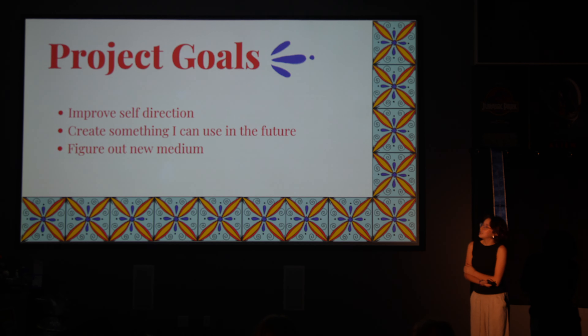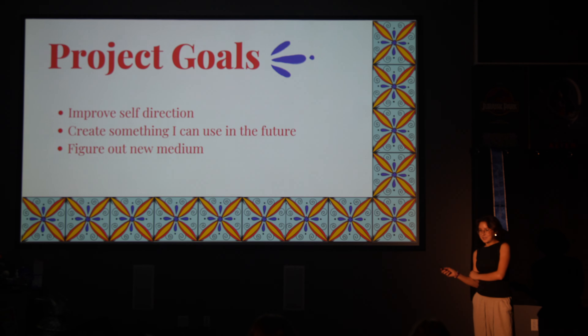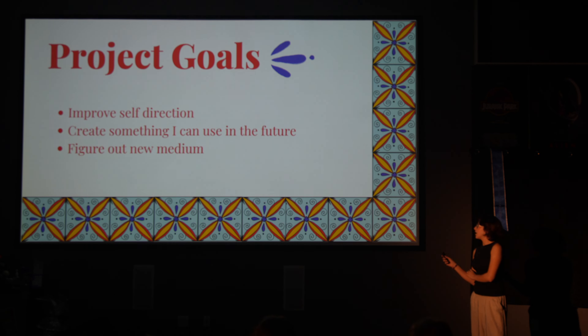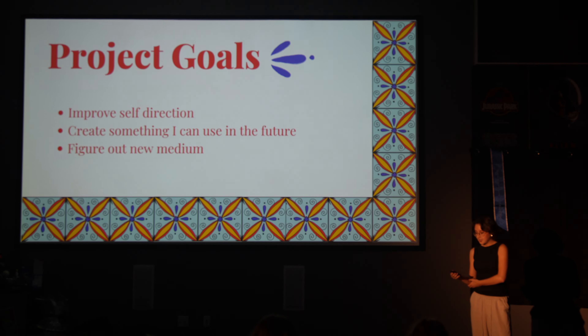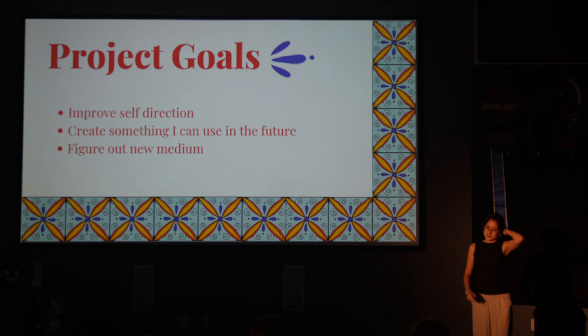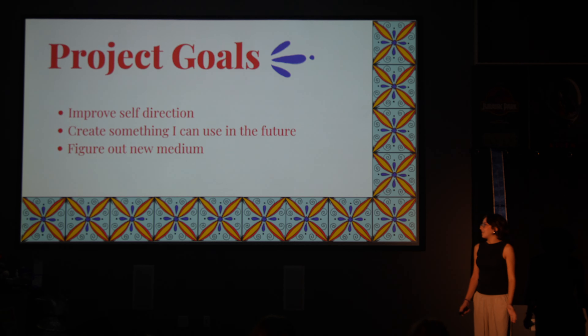Here's my project goals. To improve self-direction — specifically making deadlines and sticking to them, because I have a tendency of making them and then completely ignoring them. But I think for this project I was good at sticking to them. Creating something that came into the future — it was really cool because once you bake it, you can use it and wash it. And then figuring out a new medium — I had never heard of it before until now, so I had to figure that out.